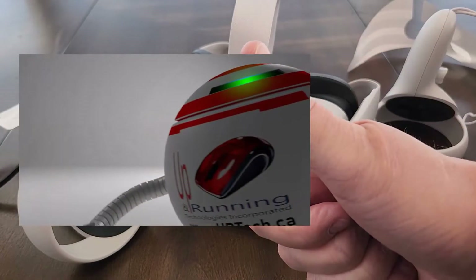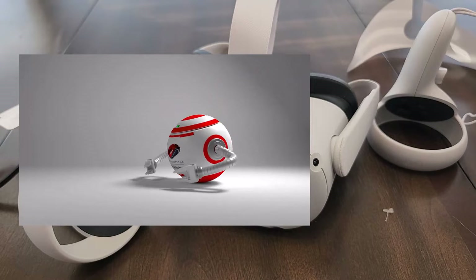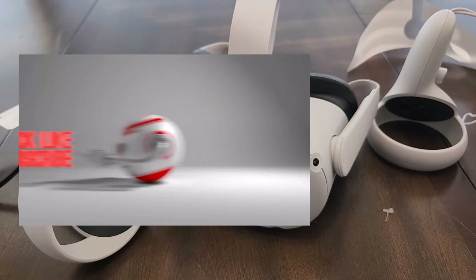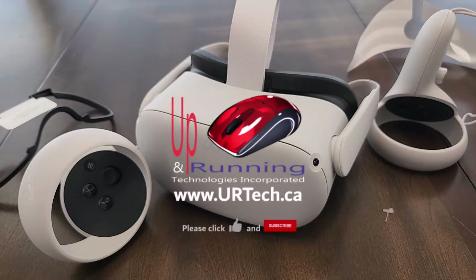We'd love it if you'd give us the big thumbs up — super appreciated. Subscribe is also great. If you have any questions, get a hold of us directly at www.urtech.ca, or you can leave a question or comment below. If we don't get back to you, somebody else will, because it's YouTube and everybody has an opinion. Thanks and have a great day. Bye bye.